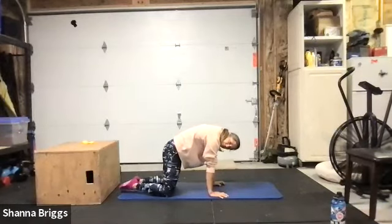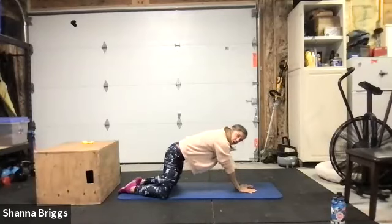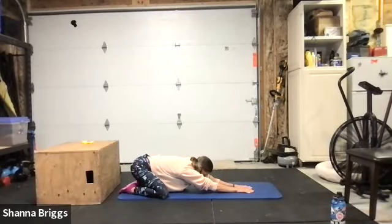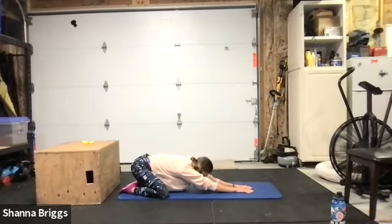After that next exhale, big toes come together, divide the knees about the width of your mat, reach your arms straight out in front, and slowly drop the hips back towards the heels, lowering the head between the arms. Spend about three cycles of breathing here, trying to send the air to the outsides of the rib cage. Nice deep inhale, and on your exhale drop a little bit closer to the floor.